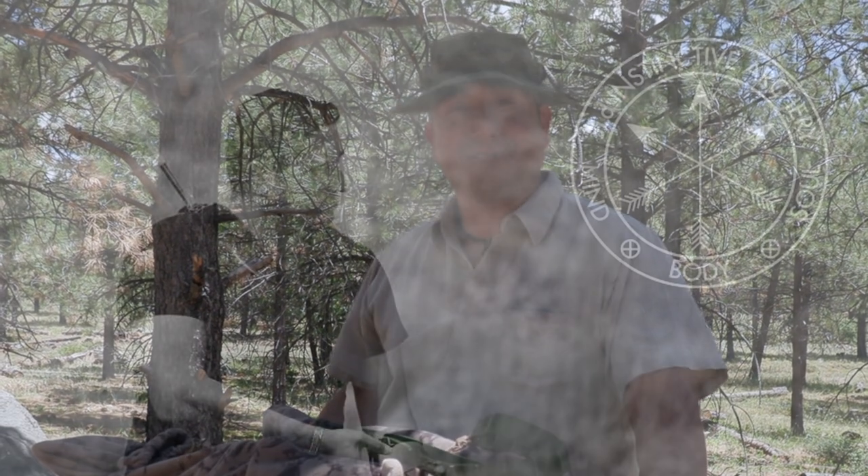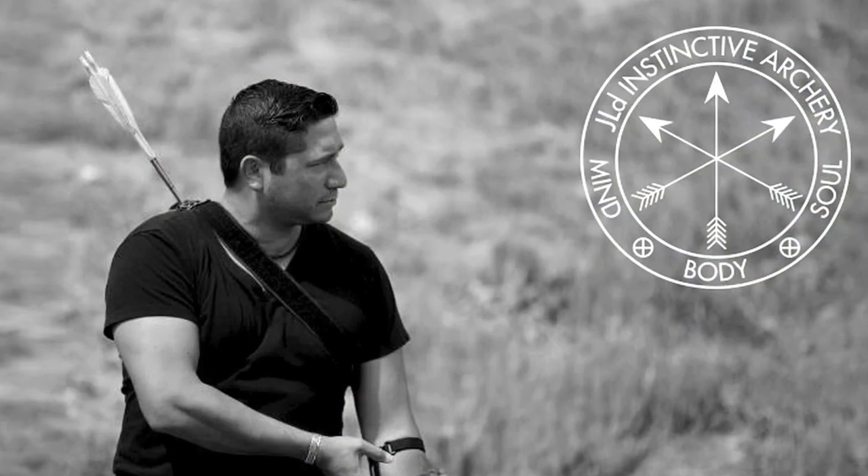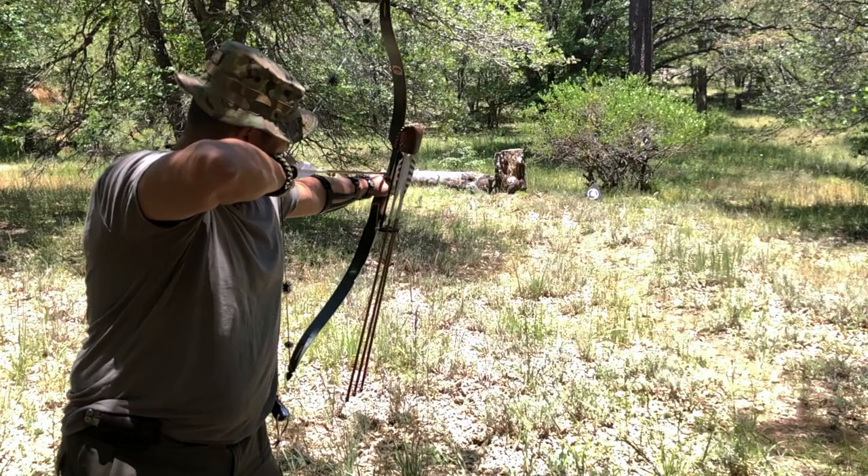Hey folks, how y'all doing today? I'm Adela Parra of JLD Instinctive Archery here on the Wingman115 channel coming at you with an archery tip today. So stick around.